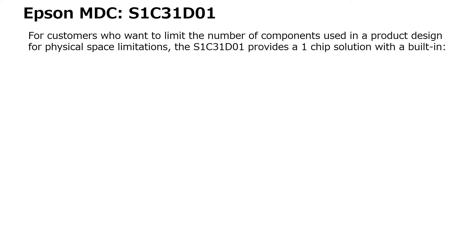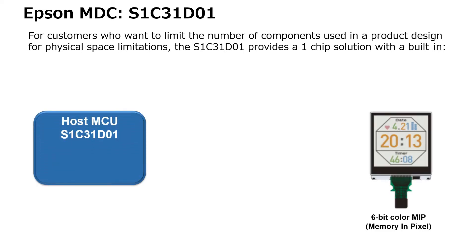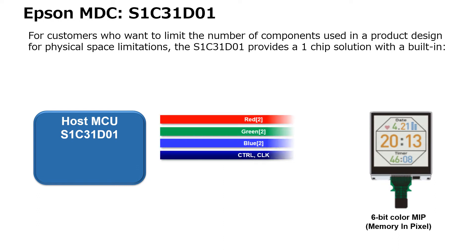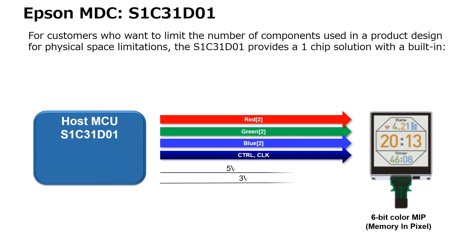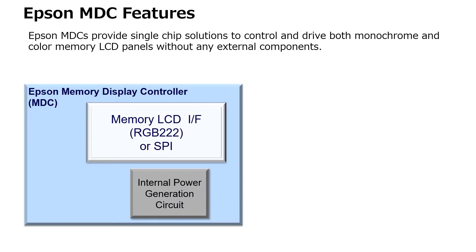A solution is the Epson S1C31D01. For customers starting a new design or those who want to limit the number of components for physical space limitations, Epson offers a one-chip solution for wearable and mobile devices. The S1C31D01 includes an ARM Cortex-M0+ and an Epson MDC in a single package, resulting in a small footprint while generating the interface signals and power voltages required by the color display panel.